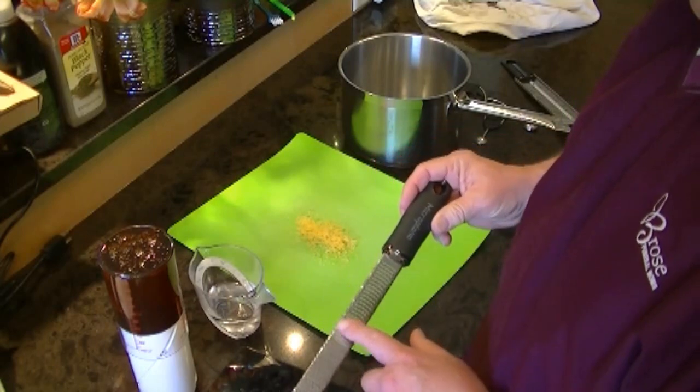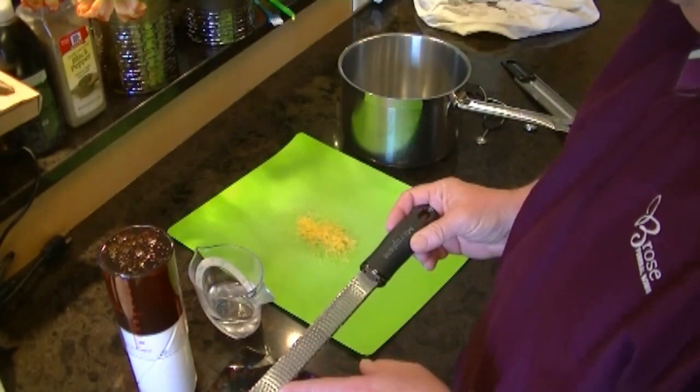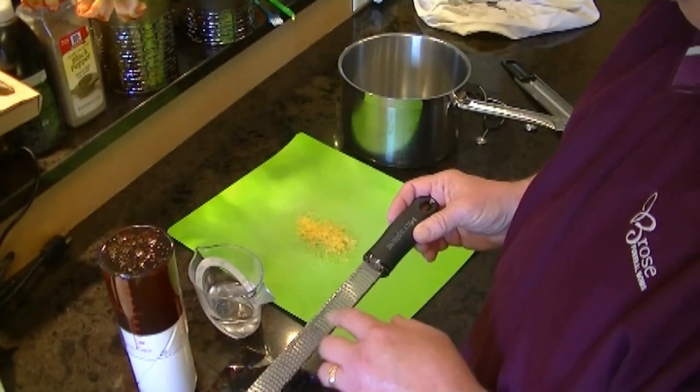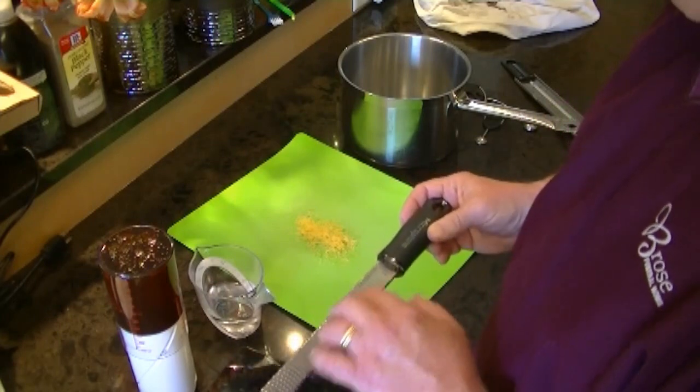These microplanes are ideal. You can microplane lemons, you can use it on onions, you can use it on garlic — you can do your fingernails too.